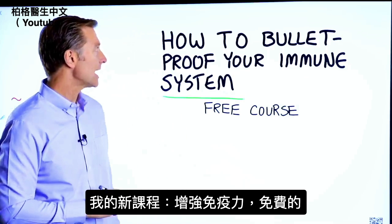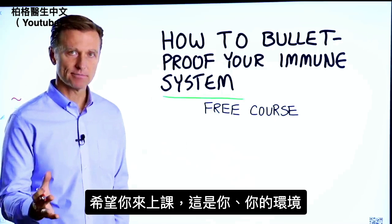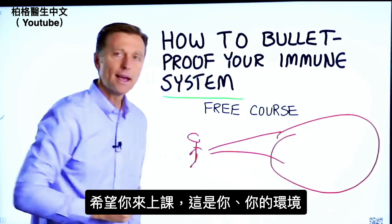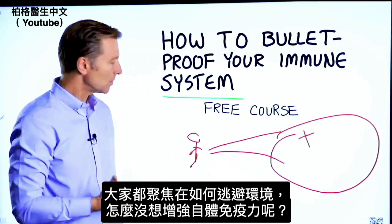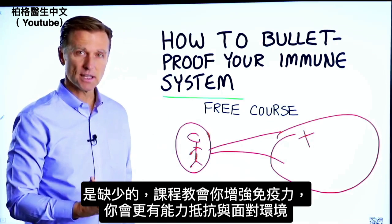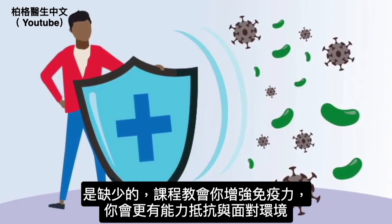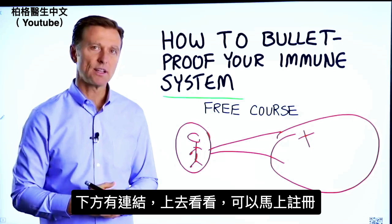Before you go, I have a course entitled 'How to Bulletproof Your Immune System' — it's a free course and I want you to take it. Everyone is focused on avoiding your environment, but what about strengthening your immune system? That's what's missing. This course will show you how to bulletproof yourself so you can tolerate and resist your environment much better by strengthening your own immune system. I put a link down in the description below — check it out and get signed up today.